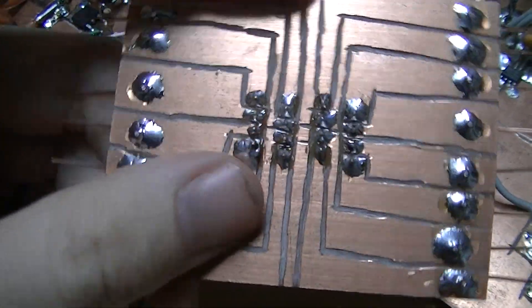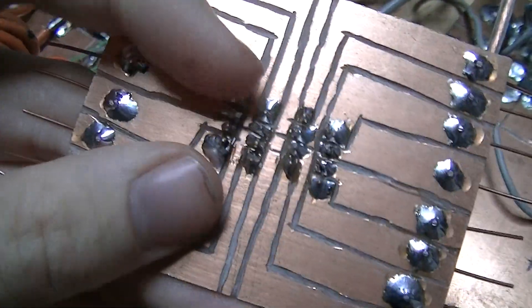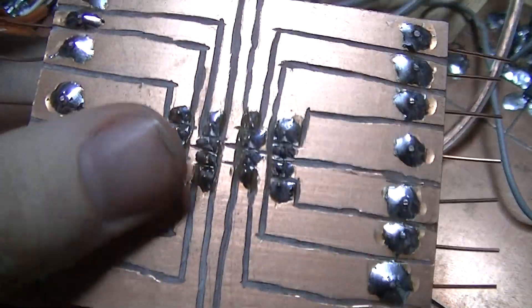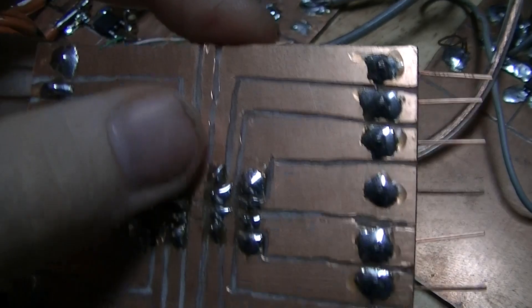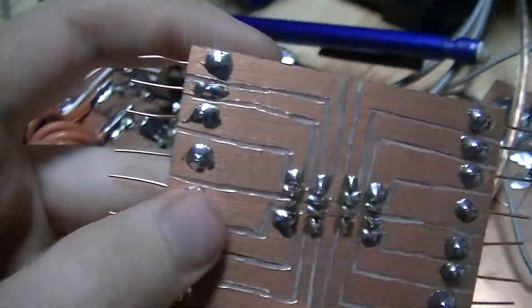The reason I had to make this is because the way the ZIF socket is built, the pins are staggered on the bottom by 50 mils, so it wouldn't fit in a standard breadboard. And even then, it would short out each adjacent set of pins even if they weren't staggered.